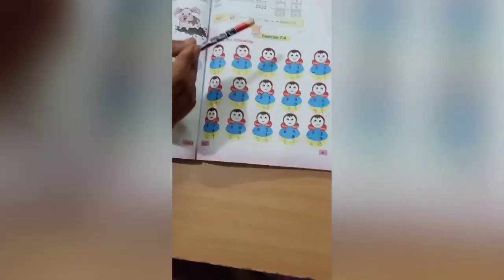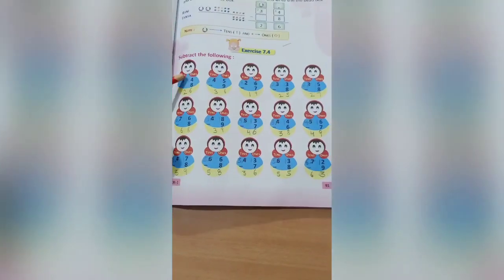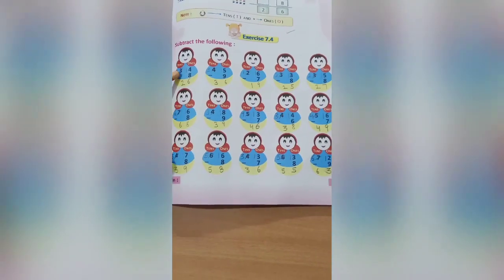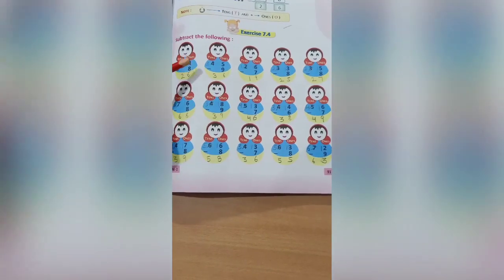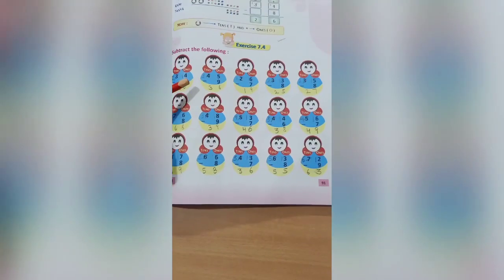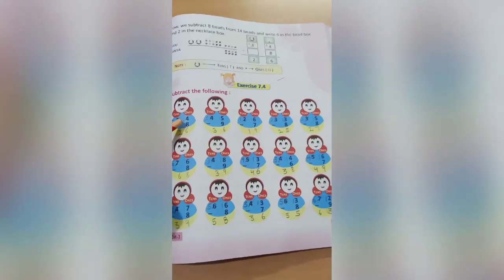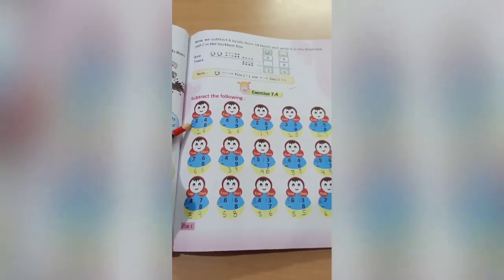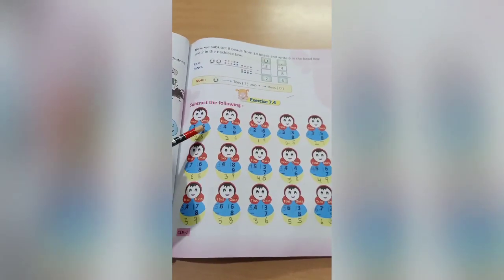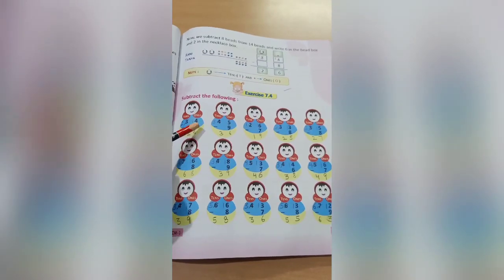Open page 91, exercise 7.4. Come to the first sum: 34 minus 8. In the ones place, 4 is smaller and 8 is bigger, so we will take one number from the tens digit 3 and write it with 4, so it becomes 14. The 3 will become 2 because we have taken one from it.